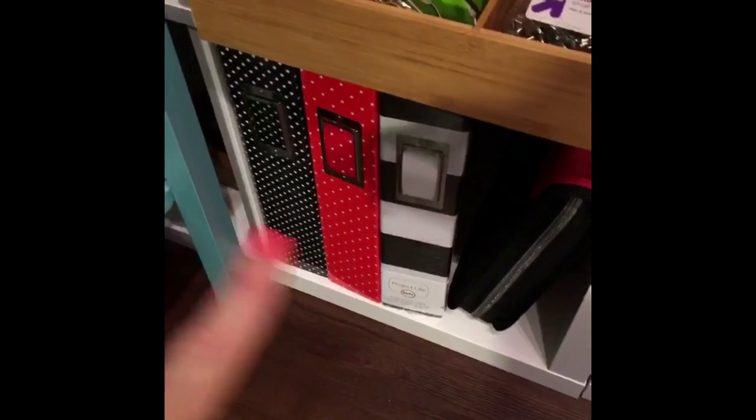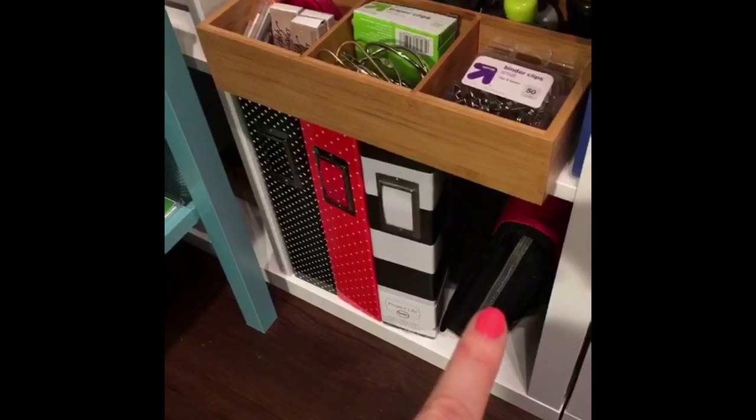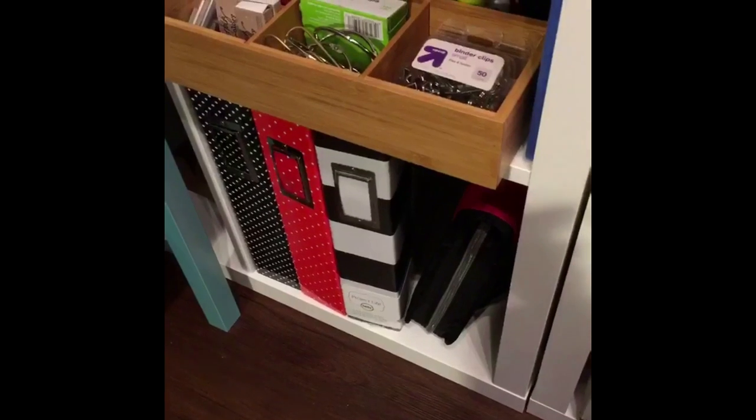This bottom section has three empty Project Life binders that I can use in the future, and all of my hand lettering stuff is in here. I have extra paper and a whole set of pens and pencils that I use for hand lettering.